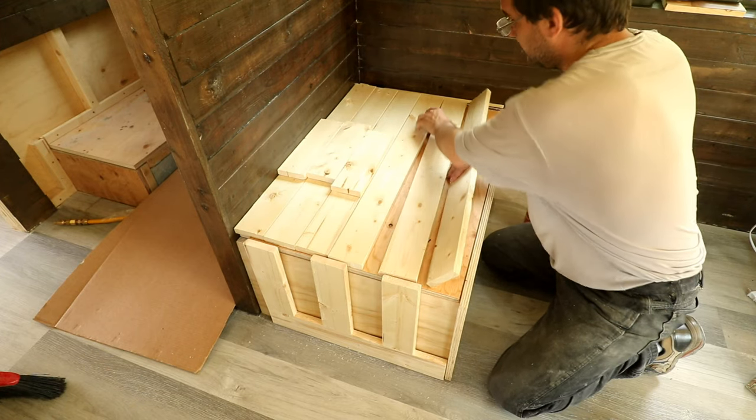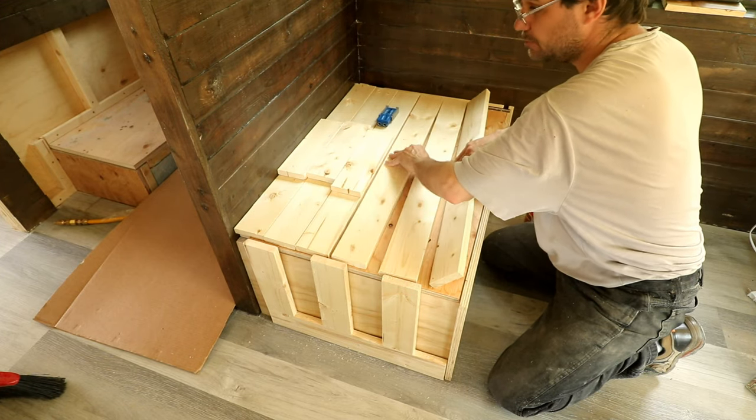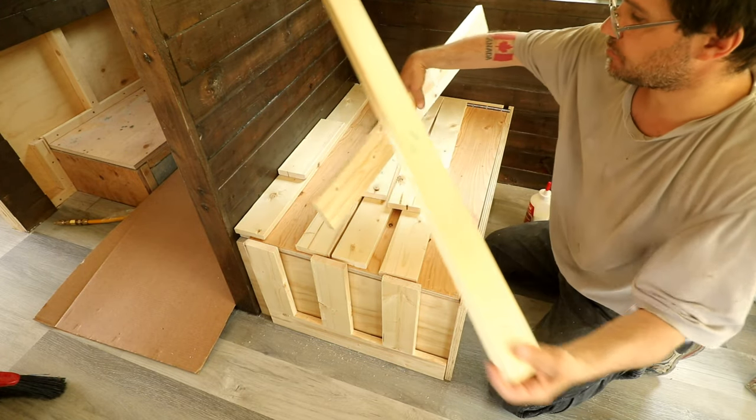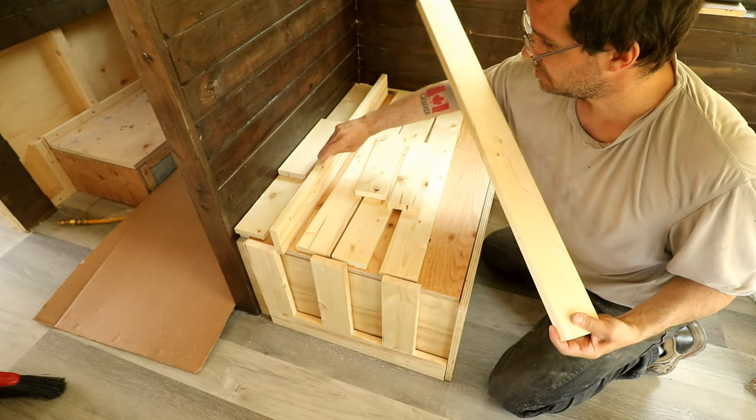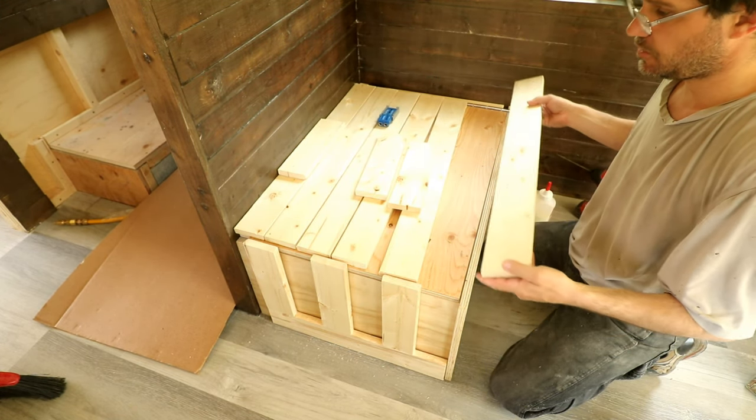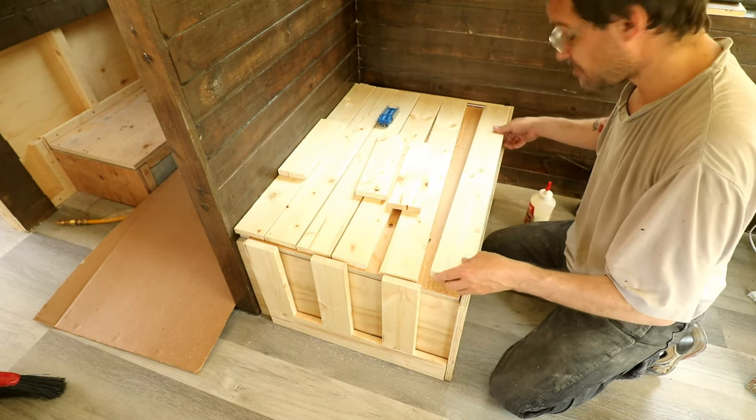Let's put that as the middle one — no, let's put that as this one. It has a pretty bad knot over here and I don't want it there; wherever I pull it out somebody might get a sliver.